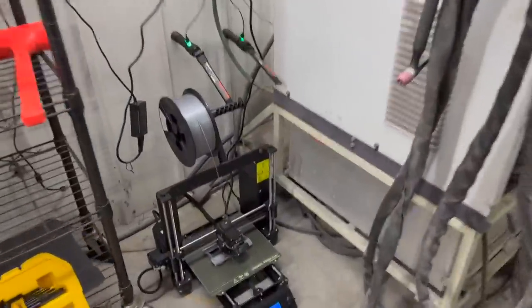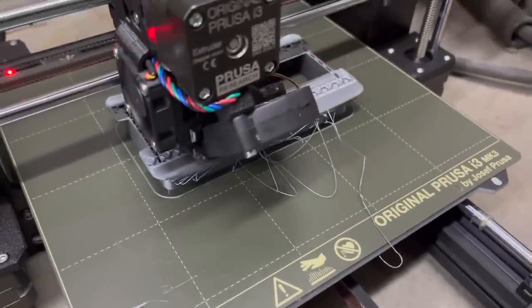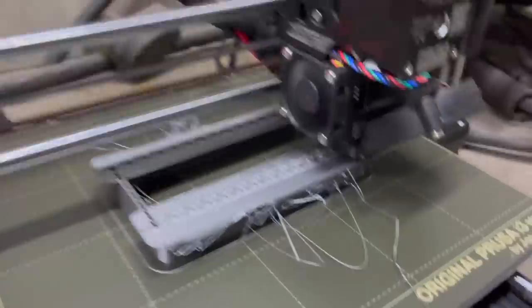We had to come back for a late night printer check - we couldn't wait till morning to see if it's still going. It's still going! Looks like we might be having a little bit of technical difficulties - I guess that's just some stringiness that you have to clean up.